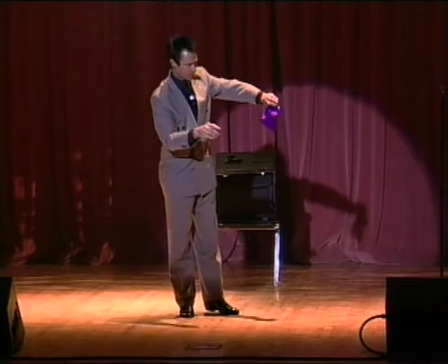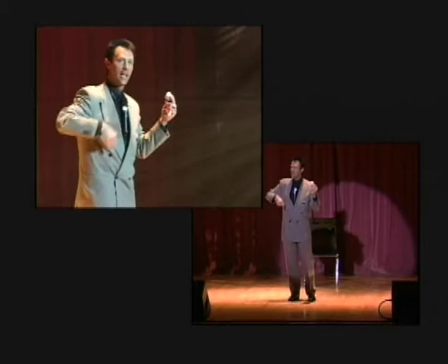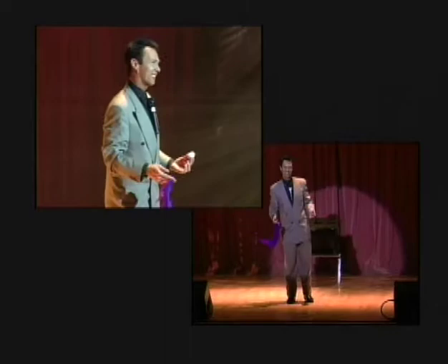This is where you all get to learn how to do a magic trick. Now, first, I'll demonstrate the trick so you can see what it looks like. Then I'll show you how it's done. When you get home, you'll be able to amaze your friends. It's a simple trick with a purple handkerchief — a squeeze, a snap. It changes into an egg. The handkerchief jumps into the pocket. That's the trick.